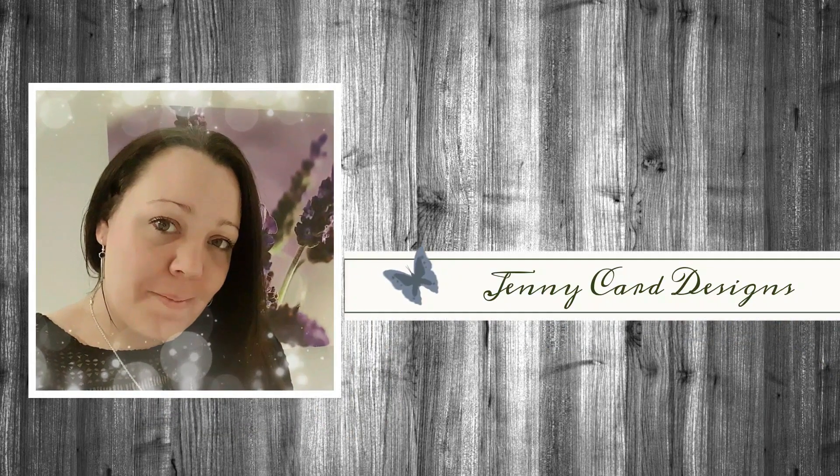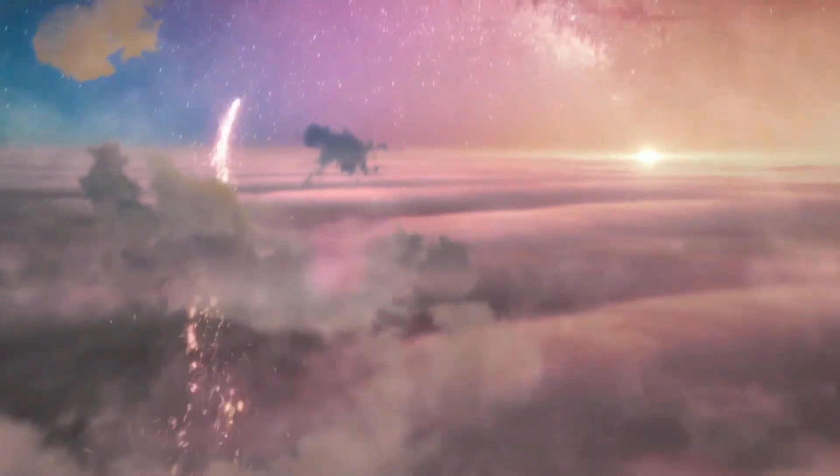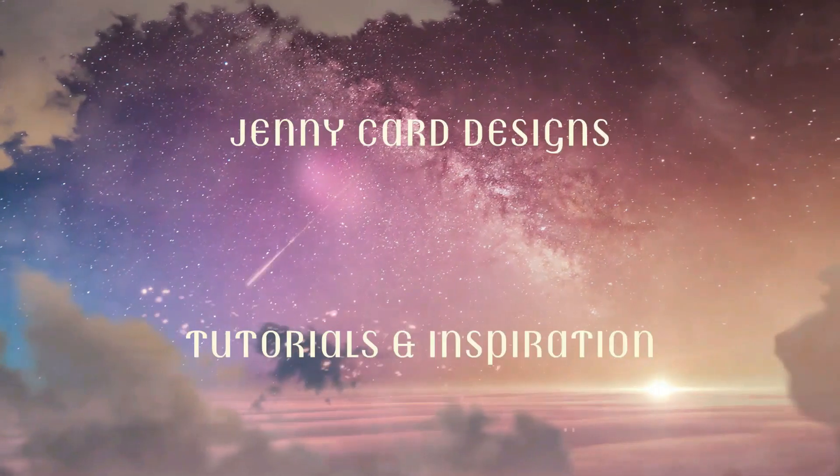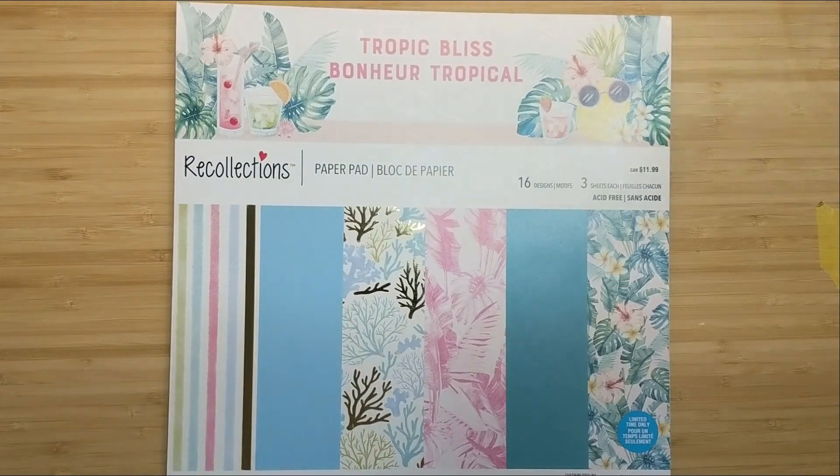Hello and welcome to my channel, my name is Jenny, I'm from Jenny Card Designs. Thanks so much for joining me today. My YouTube channel contains content intended to share paper crafting tutorials and inspiration with all of you. I hope that you enjoy!